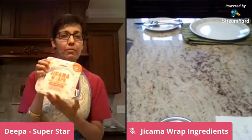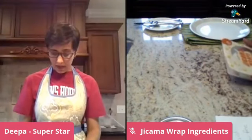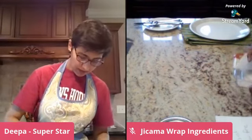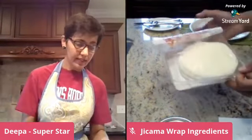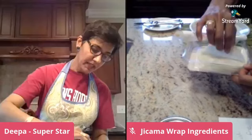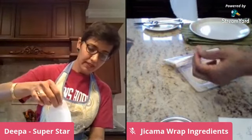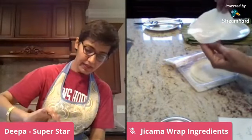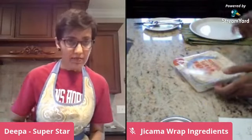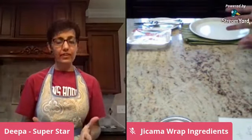So it's a perfect wrap solution, or you can use it for tacos. Let me show you the product. Do you see how thin this is? It's very thin, a little slippery, and it smells good — very refreshing. So let's talk about what you can stuff it with.